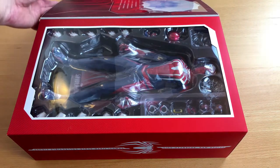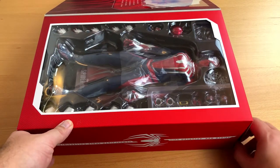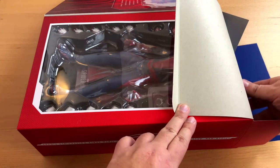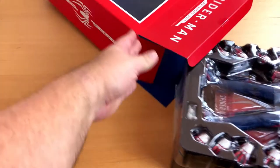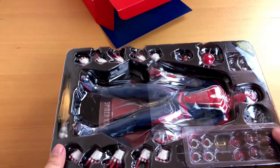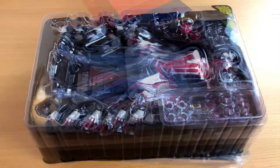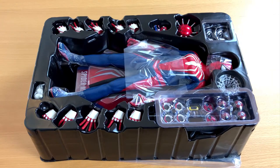I have to admit I'm not that big into video games, but when I saw this Spider-Man for the first time, it was love at first sight. With the big white spider it has some new design elements, but it's not too far away from the classic red and blue suit. You can easily tell this is Spider-Man, but maybe a bit different from the guy you used to know.